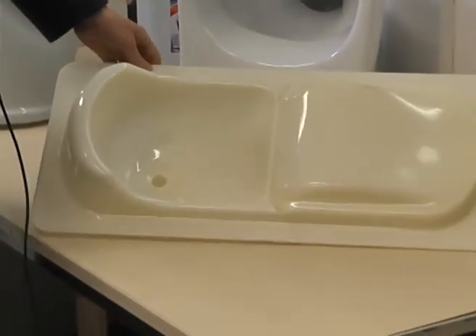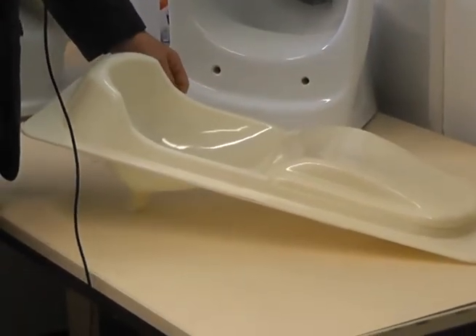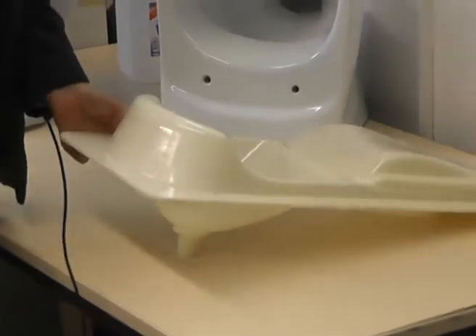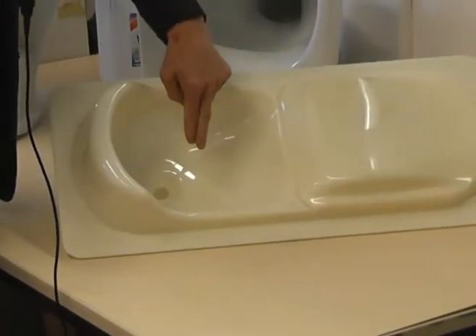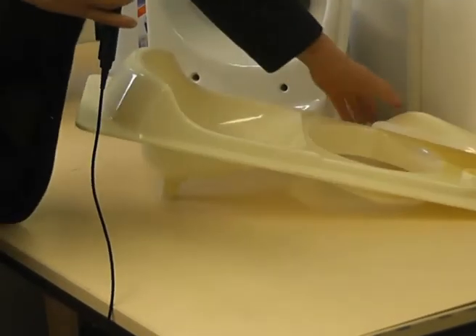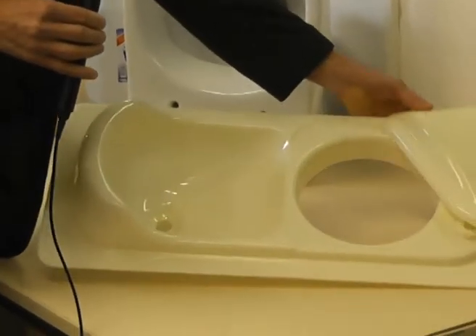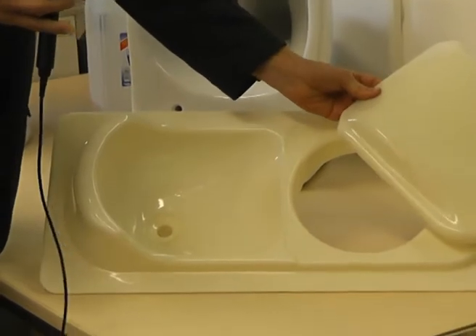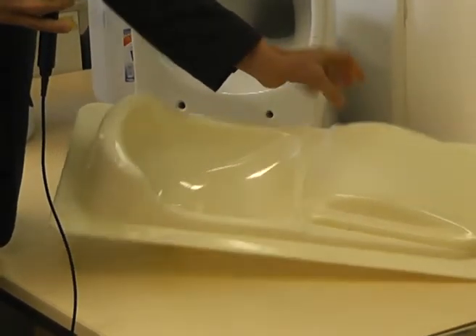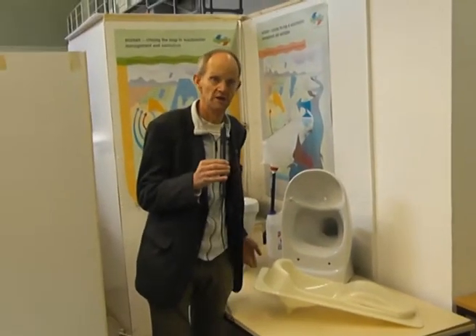This is a squat model from China, developed for people who prefer squatting toilets. The front part is for urine — urine flows in here. The person squats here and this part is for excreta, with a hole here. The whole thing does not need to be touched, which is a big advantage. People can operate it with their feet and squat without touching anything.